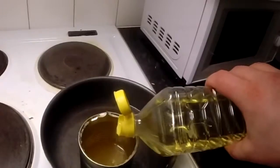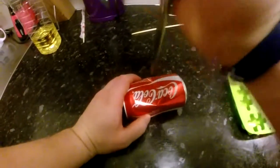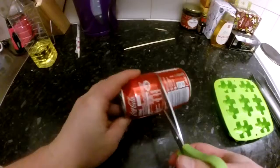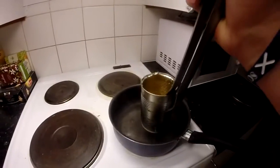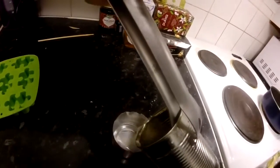We will also be pouring in a little bit of vegetable oil. Be careful not to spill any wax — it is almost as hot as your mama.